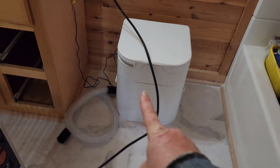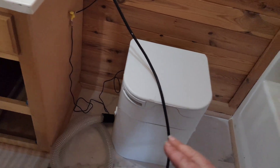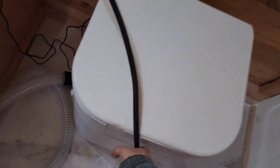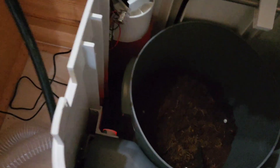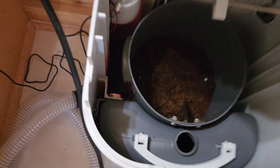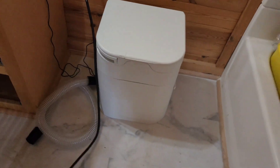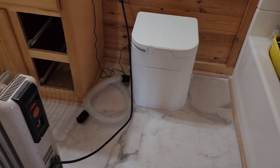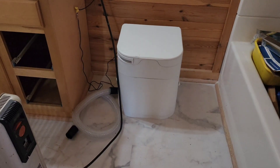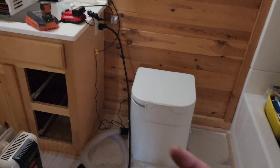The toilet is hooked up, but the indicator light that says it needs to be emptied hasn't shut off. All I did was put in the mulching material — I haven't even used it yet. I'm not sure why it keeps telling me it needs to be emptied, but I have a functioning toilet in the meantime. Maybe I bumped a wire or something.